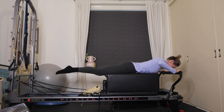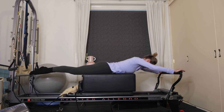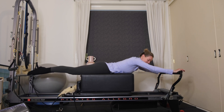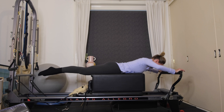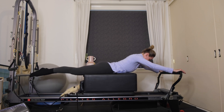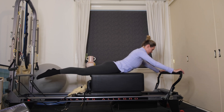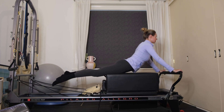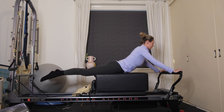Lower yourself so your chest is in line with the edge of the box, hands wrap around the foot bar, legs reaching out long behind you. Exhale, press away from the bar and lengthen your arms; inhale to bend — getting some movement through the shoulders and scapula. Keep those legs squeezed together. Next time you press away, keep the arms straight — inhale, start to lift up with straight arms, peel the chest off the box, then exhale to lower. Lift up through the crown of your head, shoulders down, arms straight; the carriage draws in to the springs. Exhaling to lower — a nice deep stretch through the abdominals.